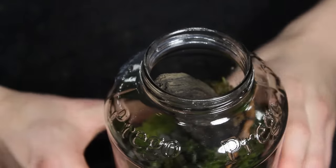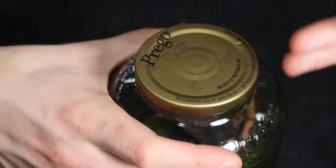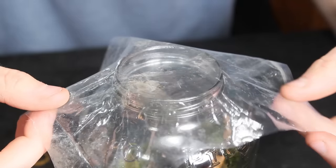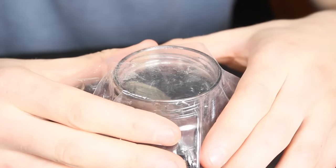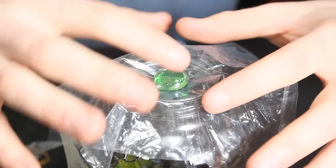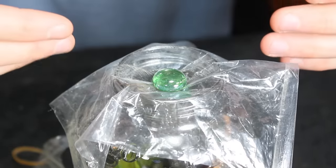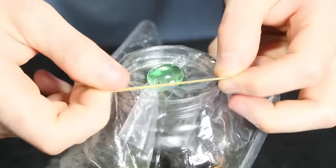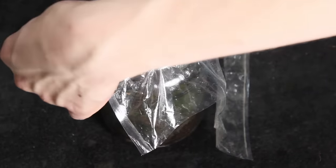Now let's seal the container. You could easily use the lid that your container came with, but if you don't have one or want something a little nicer, grab that leftover plastic from when we made the barrier. Set it on the opening of your container, then get something like a piece of glass to slightly weigh it down in the center — this creates a slight indentation that allows condensation to drip from the center of the lid instead of the sides. Then grab a rubber band and wrap it around the plastic, and use scissors to remove any excess plastic.